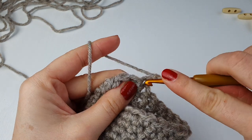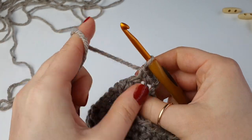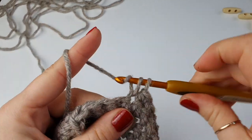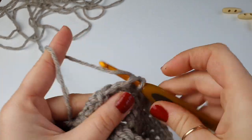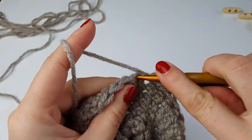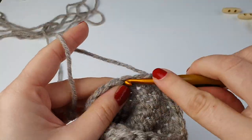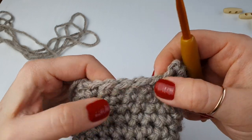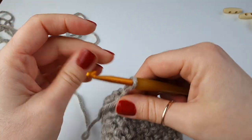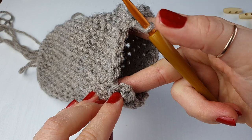Turn your work and into the same stitch where your chain of one is coming from, place another single crochet. Go all the way down until you have only four stitches left — this is how we work on our heel. Continue all the way down until you have only four stitches unworked, not counting the turning stitch on either end.